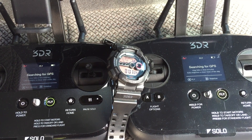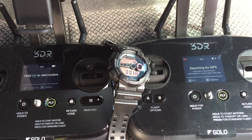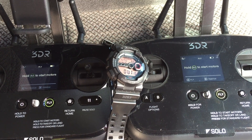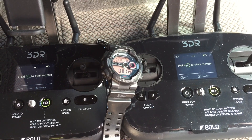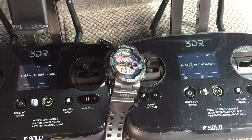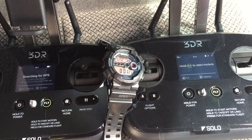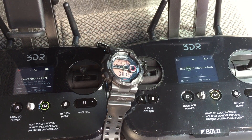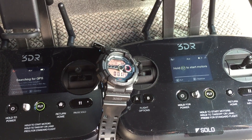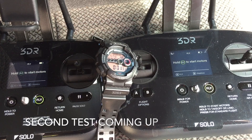A has six sats, B has seven sats. A is ready and B is ready. A went back to searching for GPS, B still locked on — and now A is ready again.